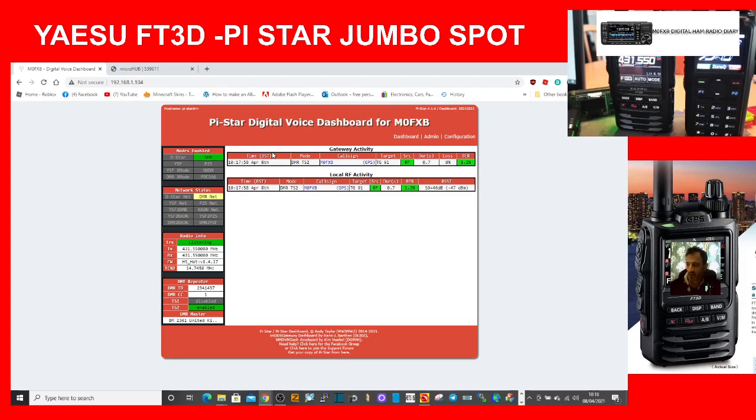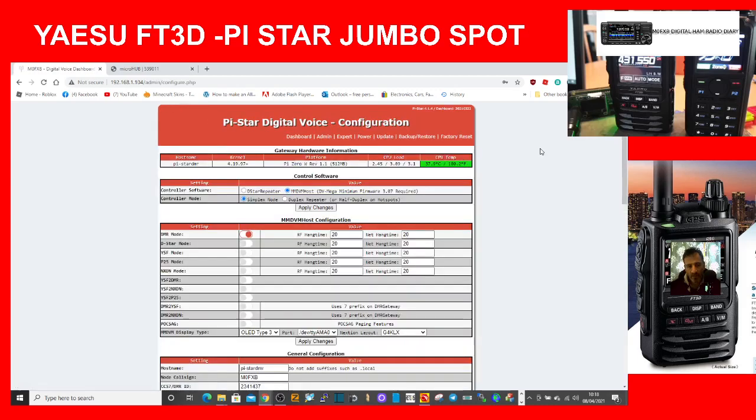On the right you can see the FT3D, and on the left the AnyTone 878. On screen you can currently see the Pi-Star dashboard. I'll quickly show you the configuration for DMR that I have at the moment.